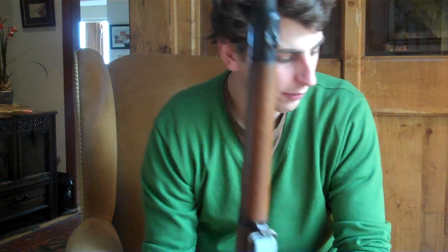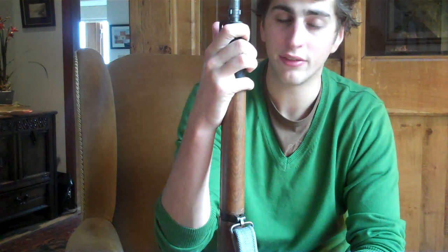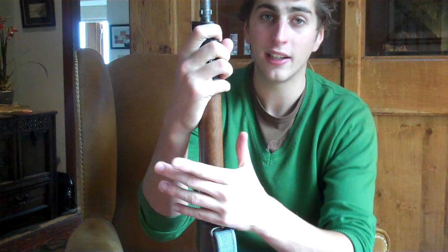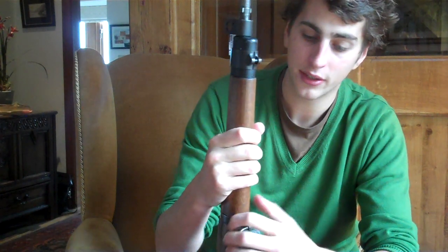Interestingly enough, I know people like to get an SMLE stamped 'Enfield 1914' or '1950' or whatever — they didn't make any of these at Enfield during the Second World War. Everything else was subcontracted out to other companies such as Fazakerly and Savage. So you're not going to find an Enfield-made one unless it was pre-World War 2.